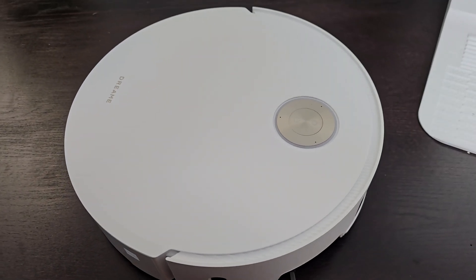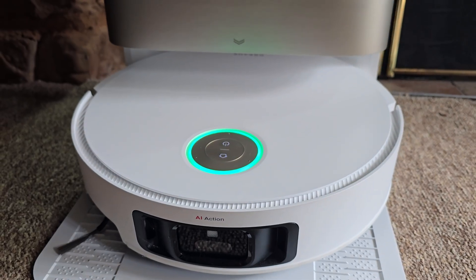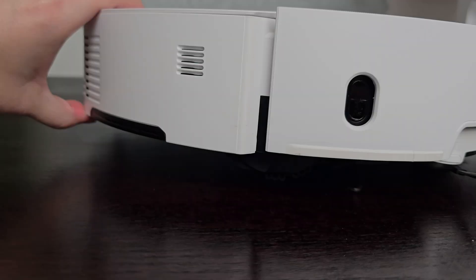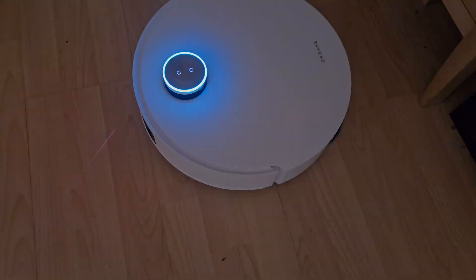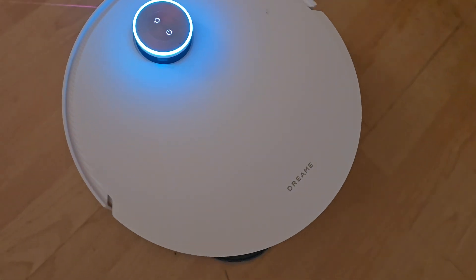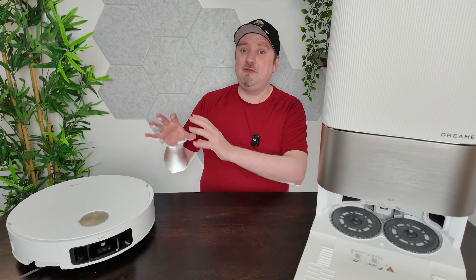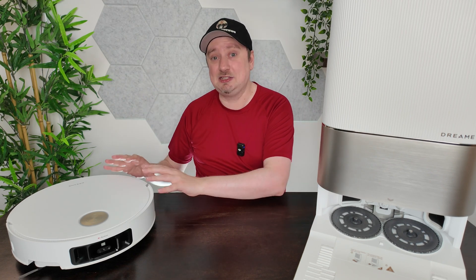Could the X50 Ultra Complete be described as the future of home cleaning? Honestly, I think it could. The tech here is remarkable — it feels like something from the future but it isn't just a gimmick, it delivers real-world performance and cutting-edge automation. Whether you have a busy household, are a pet owner, love tech, or want smart home integration, there may very well be a place for the Dreamy X50 Ultra Complete in your setup. Would you spend this much on a robot vacuum cleaner? Let us know.